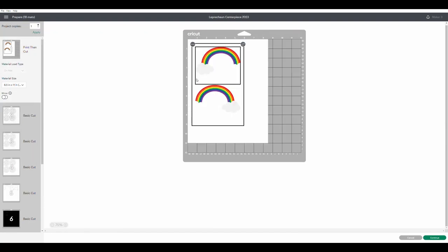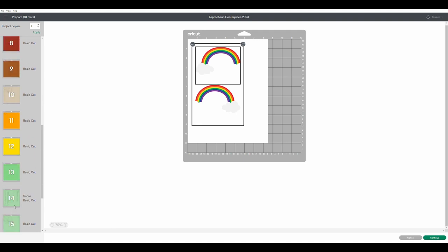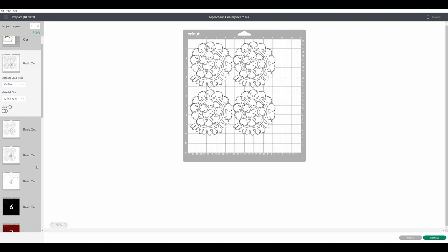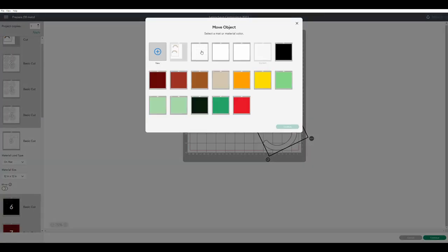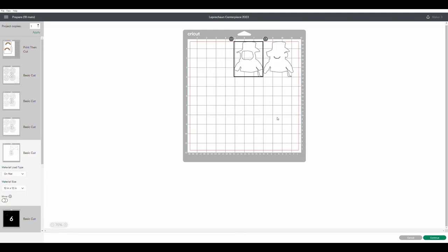It's going to bring up all the mats that you're going to use. The first one is the print and cut. Hold off on that one for a few moments and let's look at the other ones. I have a lot of mats for this project and I don't want to be loading the machine 18 times. With these flowers, I have three mats of flowers and then I have another mat with the rainbow center, the leprechaun center, and the other leprechaun center. I want to combine them on the other mats, so you pick the object you want to move to the other mat.